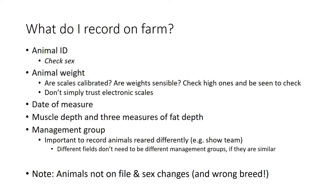In terms of information to record on farm, you'll want to record the animal's ID. Check its sex while you're there, or get the person weighing them to lift the tail and check - it's very easy to get a set of male and female twins the wrong way around. With scales, just quickly make sure they're calibrated: if there's a 25kg sack of feed nearby, get someone to throw that on and make sure it reads 25 kilos. If you get some very high measurements coming through, lean over and check they're accurate - and be seen to check, because breeders want you to be validating measurements.